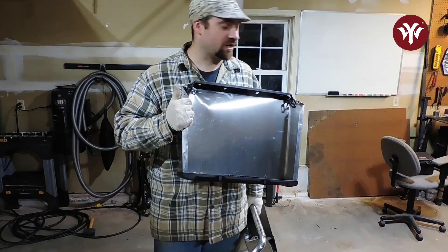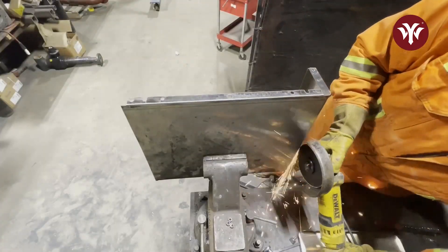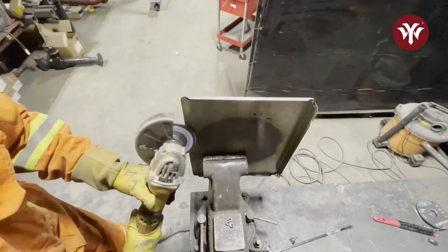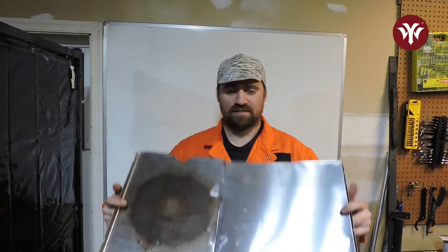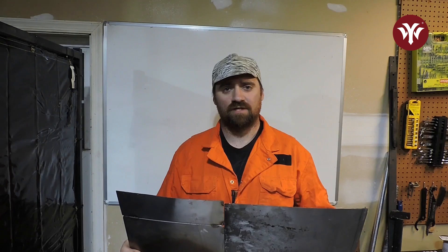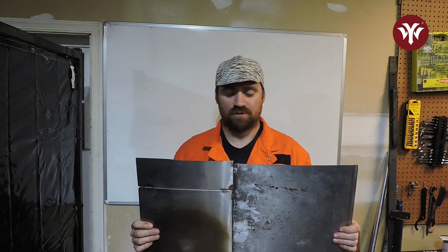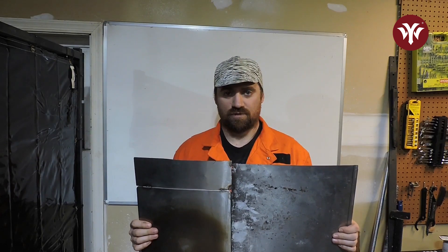We're going to have to get the plasma cutter fired up so I can cut my sizes. I'm probably going to have to butt some pieces together to make one solid sheet. Well, here we are — I got this thing tacked up. I had to take it to my shop at work. We're at my home shop now. We got the YWM211P with a TIG torch, and we're going to go to town.